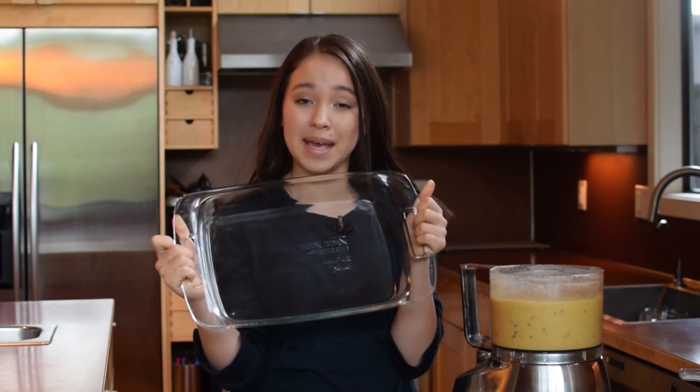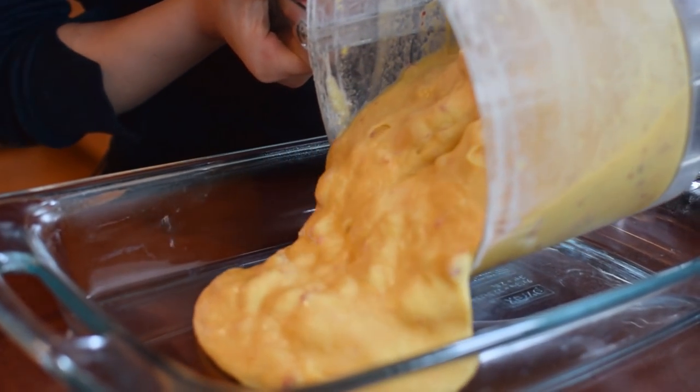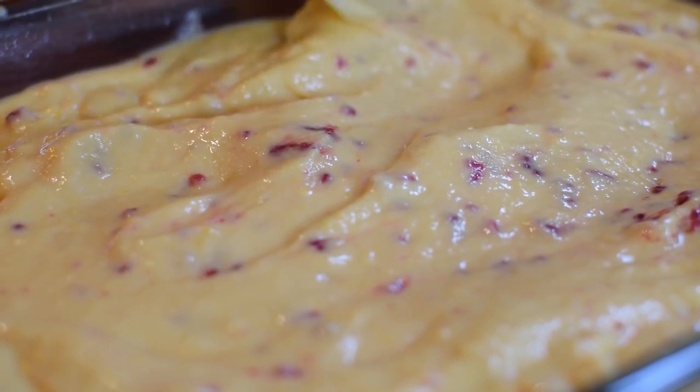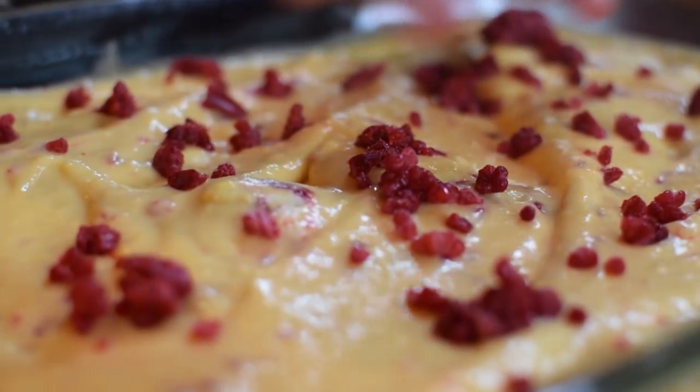Here we have a 9x11 baking dish, and we're going to pour our sorbet into the dish. You can see those little specks of raspberry and the little bits of texture it's adding. We're going to add even more color by sprinkling some of the raspberries right on top. This is going to go in the freezer for about five hours until it is frozen, and the hardest part about this entire recipe is waiting — but trust me, it'll be worth it.